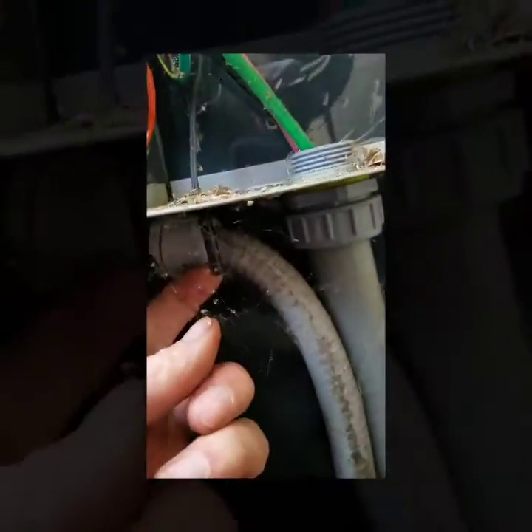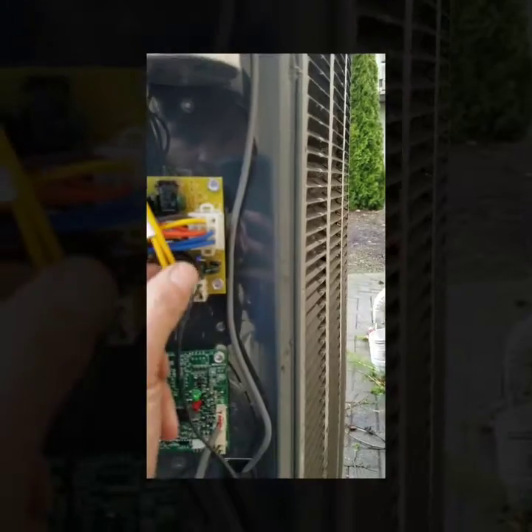The outdoor ambient temperature sensor is right down here. You can see they plug in — outdoor ambient and the coil sensor right here — and then right down here there are test pins to force it into defrost.